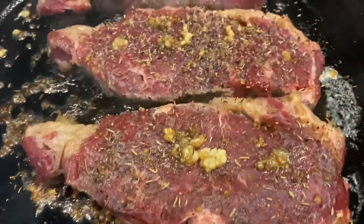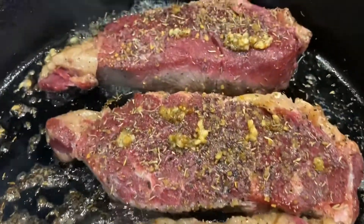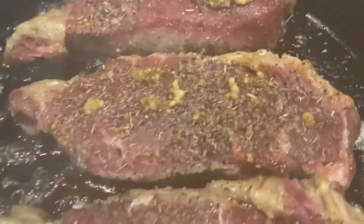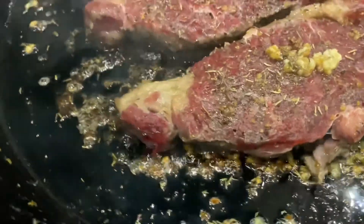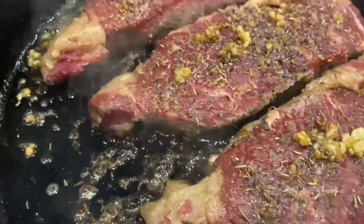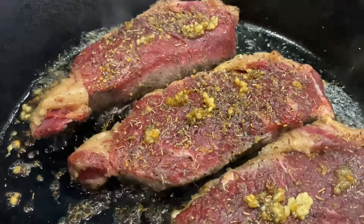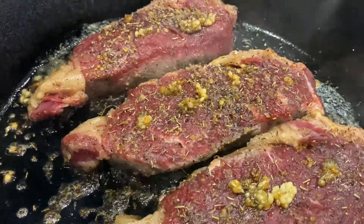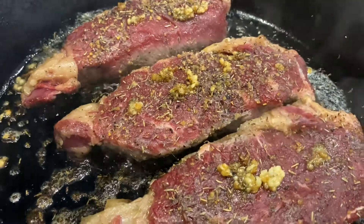We sear them in the pan — don't touch them. We're going to get a nice sear. That garlic and thyme is smoking — that's how we do it. Smoking with a beautiful sear on the New York strip.